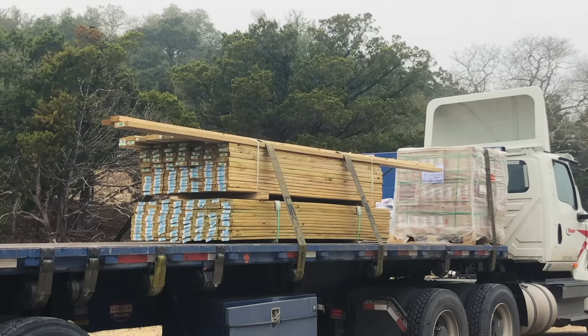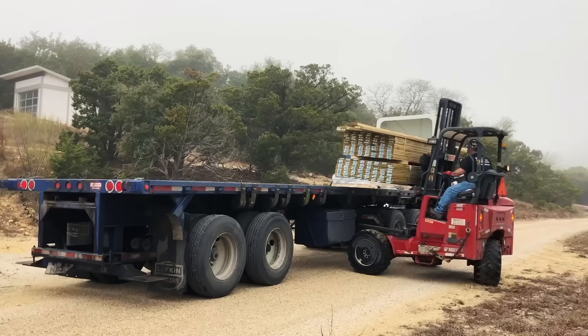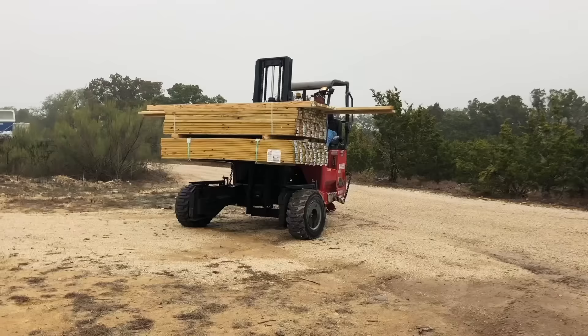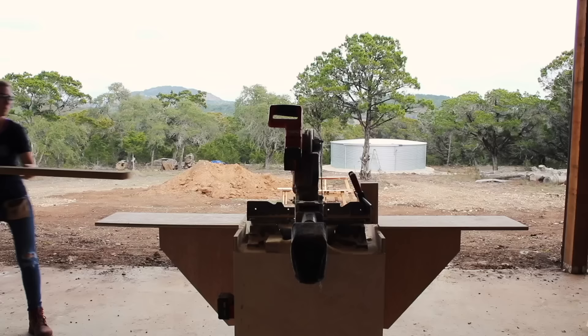The next day, I started off by receiving all of the other needed material for this project. Since it's so much material, I took advantage of Lowe's delivery service where all I had to do was place an order for how much I needed, then they loaded it up all nice and neat, delivered it to my workshop, then also offloaded it where I needed it to go.